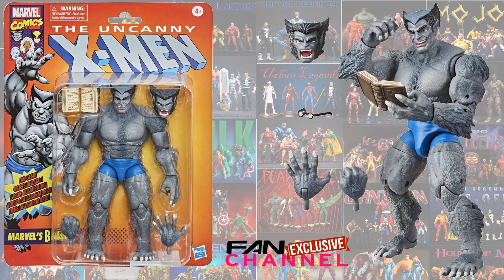Just announced, we have another fan channel exclusive on a vintage card back: the Gray Beast. Comes with glasses, a book, and an alternate head. This thing looks amazing — can't wait to get this one. Go pre-order it now.